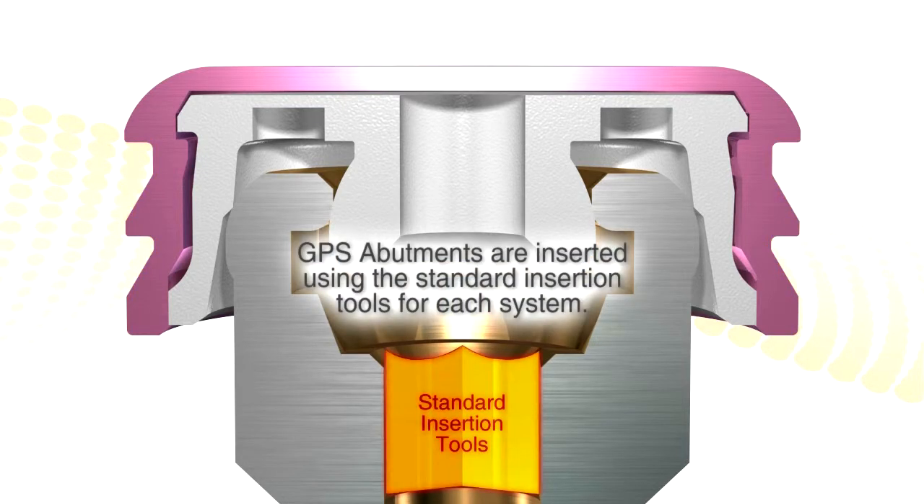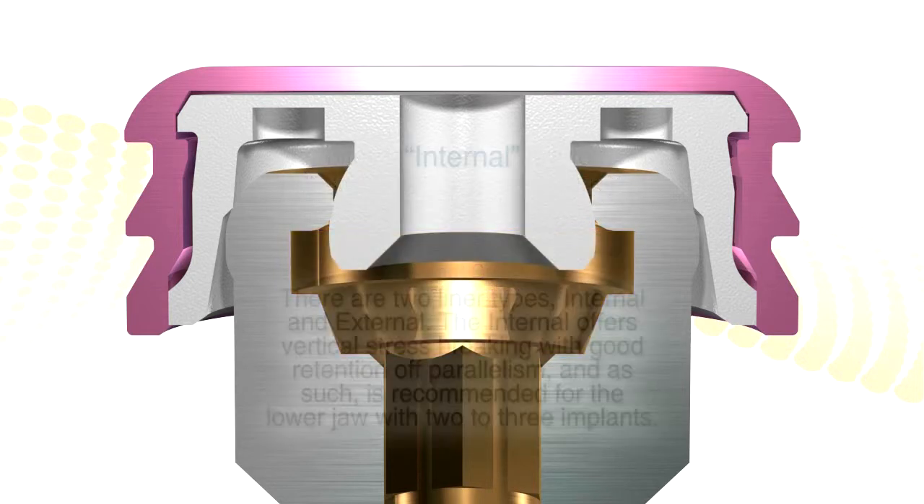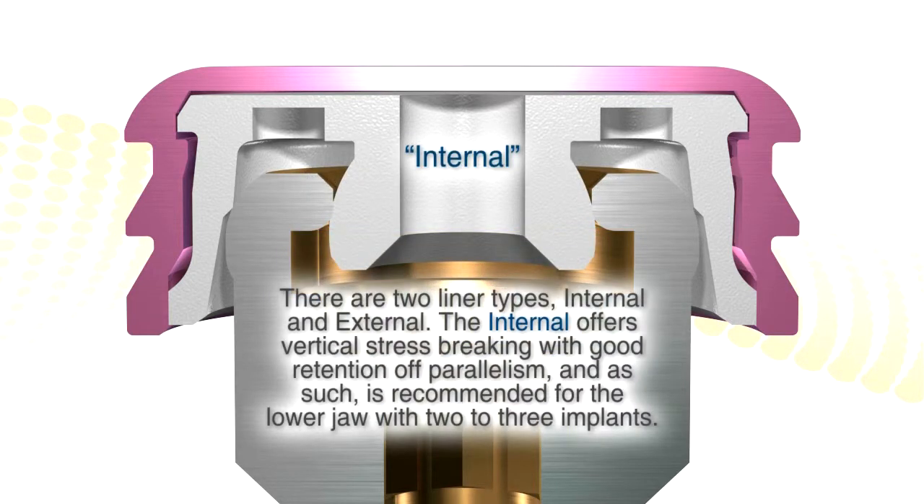This is the internal connection, which is a ball that snaps through the opening. Our metal has added retention — it's anodized pink. Our abutments use standard insertion tools; if you're using Nobel, it uses their unit grip. We have created a deeper internal cavity for vertical displacement of that ball.